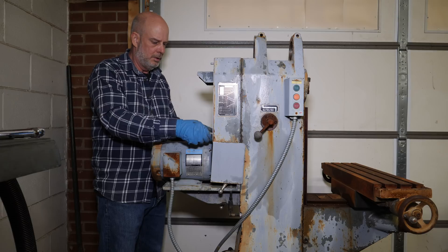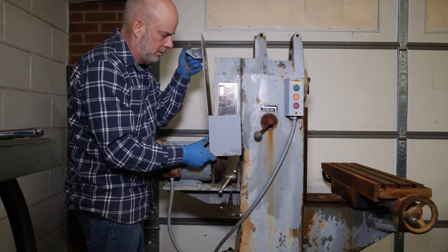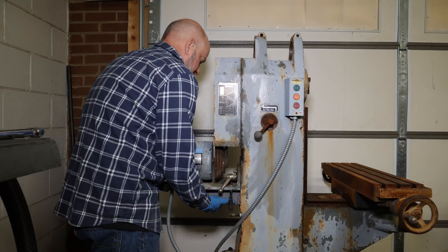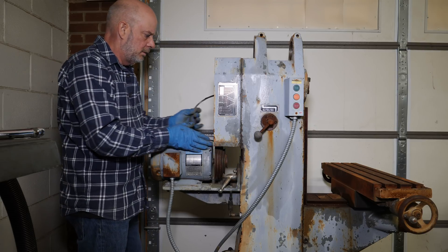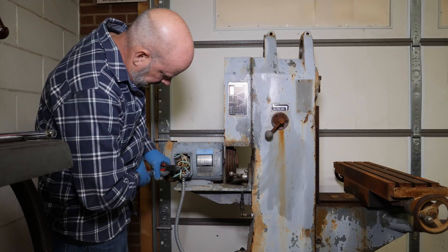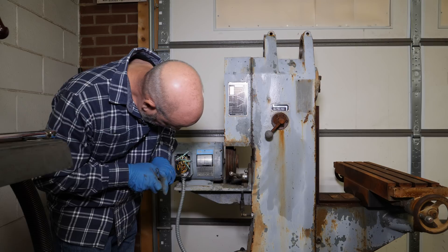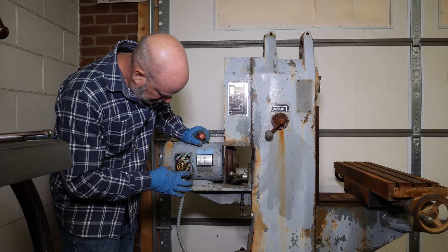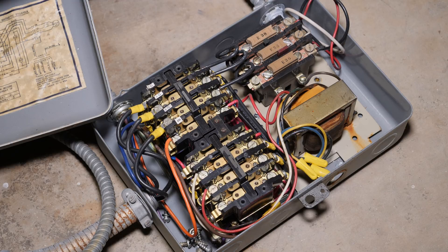There are some additional panels added to the side of this cover and it seems like it was an afterthought because it's not on there very well and there's an interference with the motor adjustment knob. Hard to believe that all that can be replaced by one VFD.